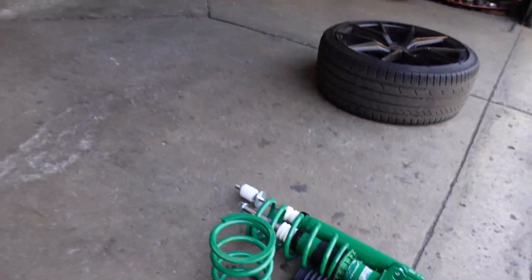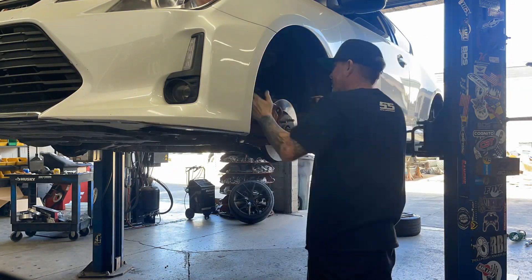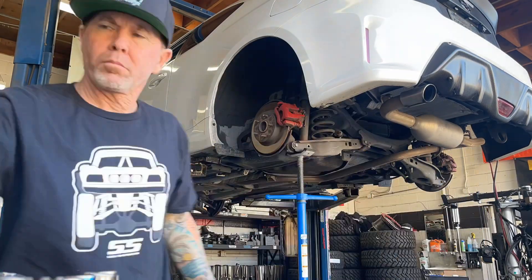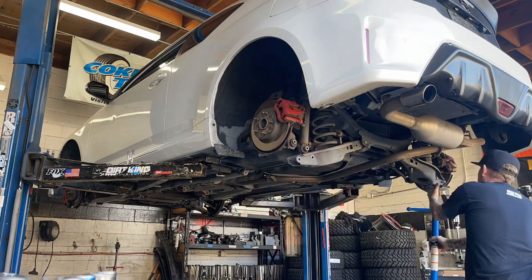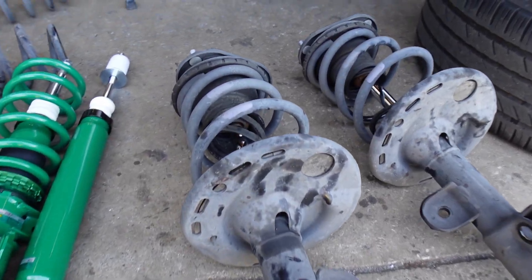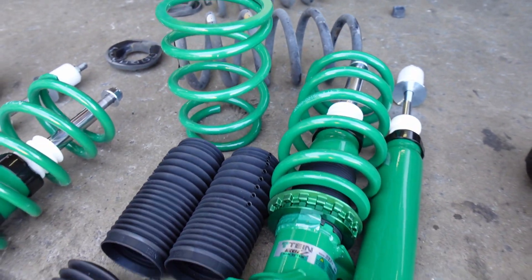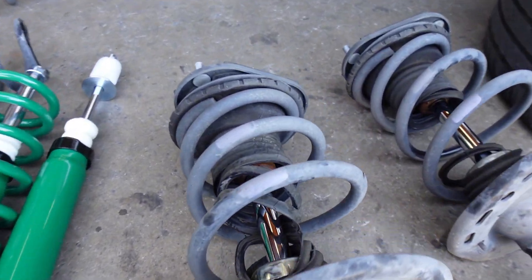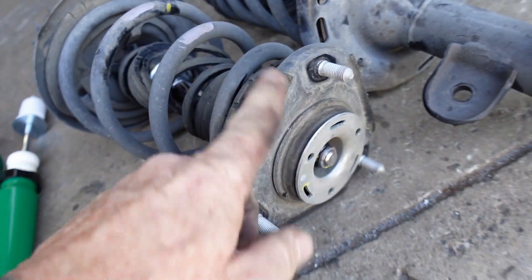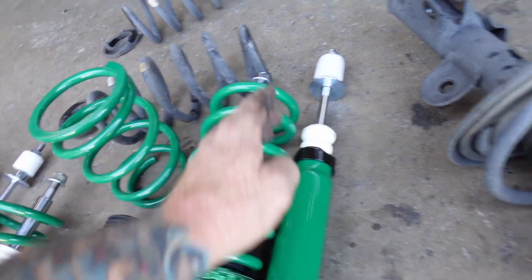Pretty clean fit, so I'll show you this one. Here's the stock struts — pretty blown out. Here's the new coilover strut. The only thing we're going to actually keep on this thing is the upper hat, so we've got to get this strut mount out and it'll go right into the spring.